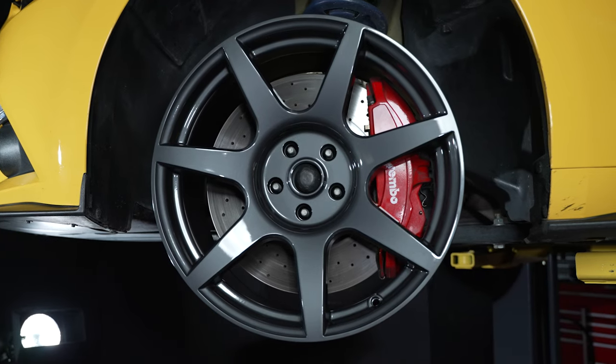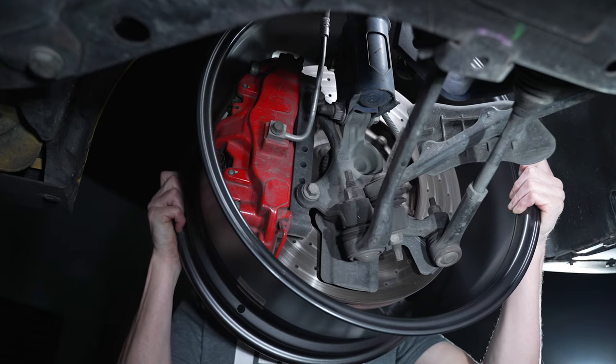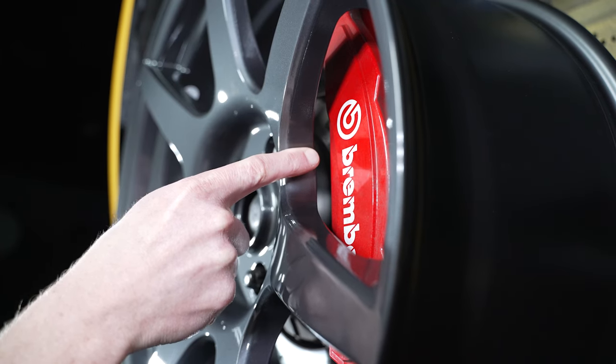Offset impacts the wheel's overall style and fit and ensures that the wheels don't rub fenders, brakes, or other suspension components.